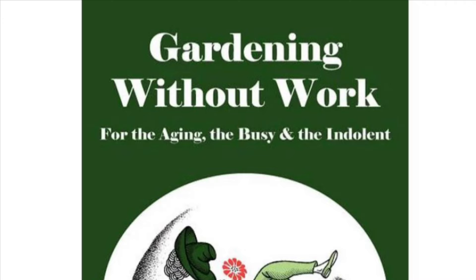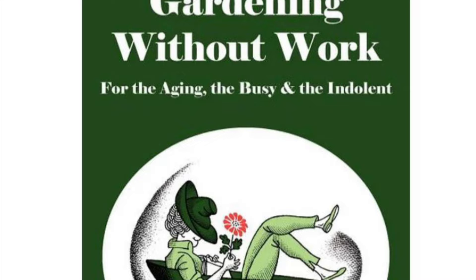I was introduced to the idea of deep mulch gardening pretty early on in my journey of growing food, probably in the second year of really getting serious about the garden. I was introduced to a woman named Ruth Stout — by introduced I mean her work, since she passed away 30 or 40 years ago. She is basically known as the pioneer of mulch gardening and wrote a book in the 50s called the No Work Garden Method.